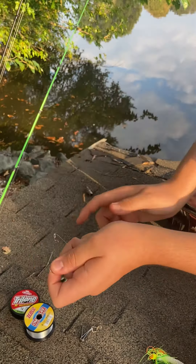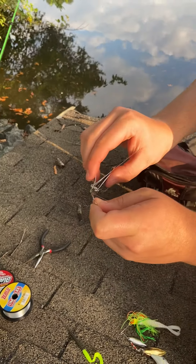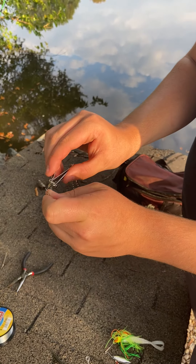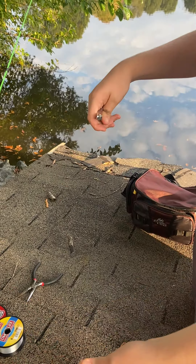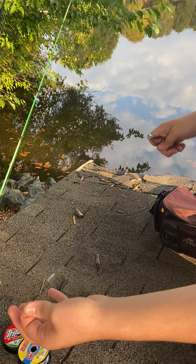Then you're going to take your tag end, take your pair of scissors or nail clippers, and cut your tag end. So now you've got your bullet weight and your worm hook.